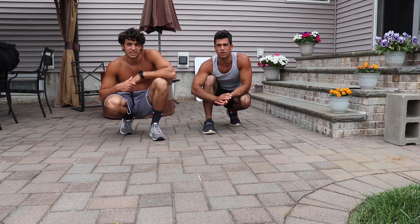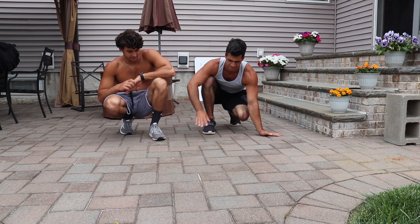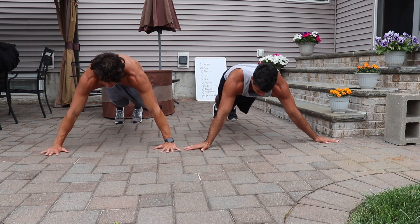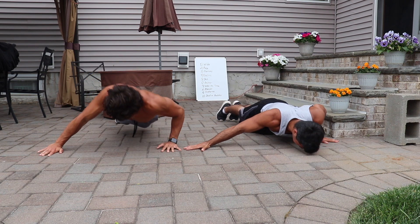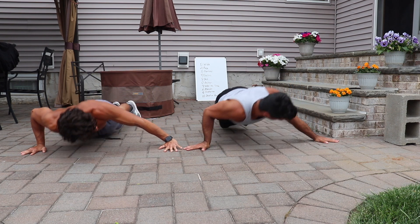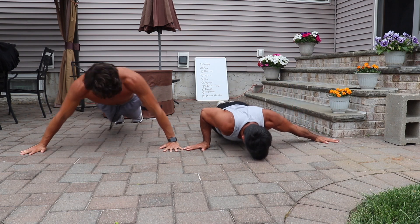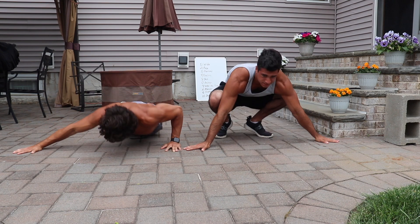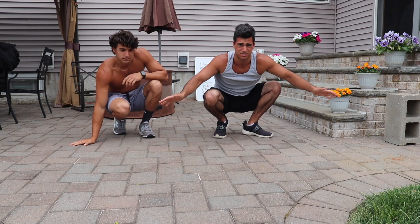Alright guys, two different ways you can do archer push-ups. I'm going to do it this way and Nick's going to do it this way. Super important: keep your straight arm locked out on whichever side you're going.